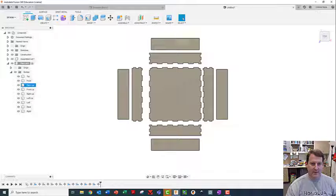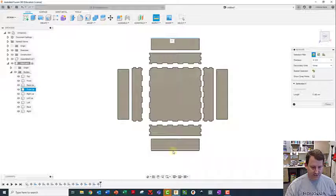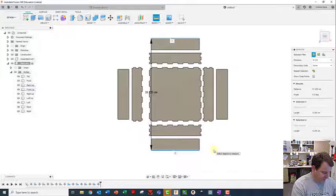I rotated this so the top was showing with 'top' in the right side up orientation. That way I can measure from here to here - 31.225 - and I'll write that number down because I'll need it for Inkscape later.